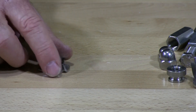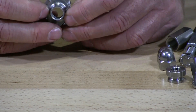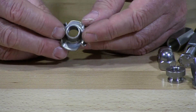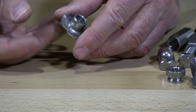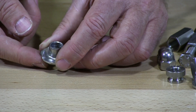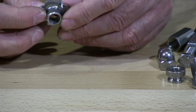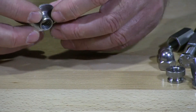I have here what they call a T-nut. T-nuts are used mostly in wood, most common. They do use it in plastics also. A T-nut is made to go in holes drilled into the wood or into a plastic product. These prongs that you see here, they come in three prong or four prong.